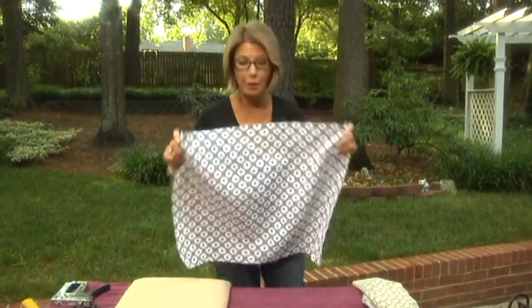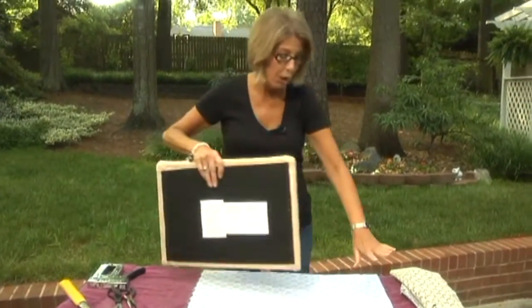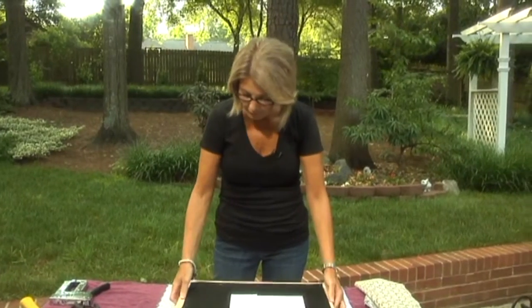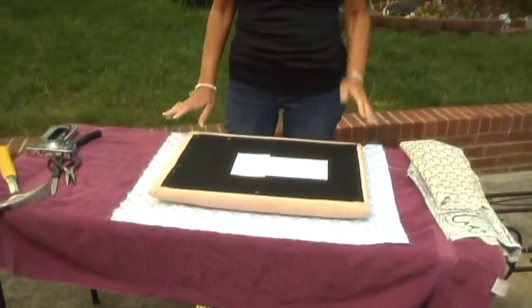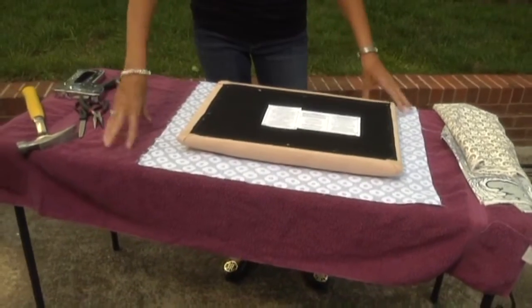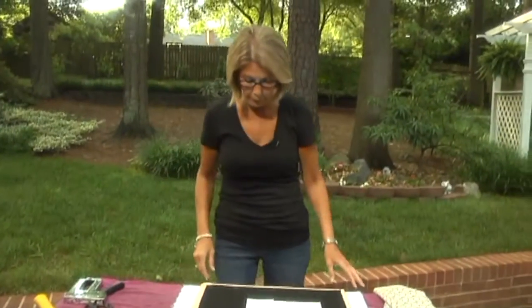The first thing you want to do is get out your iron, because have you ever seen anybody who made the big mistake of using their fabric without pressing out the wrinkles first? If you do that, you're going to be stuck with those wrinkles forever because you can't get them out after the fact. So press your fabric, get it nice and flat. Also cover up your work area with an old towel so you don't get any dirt on your new fabric, because that can be very disappointing.